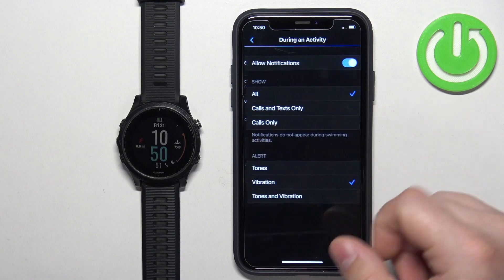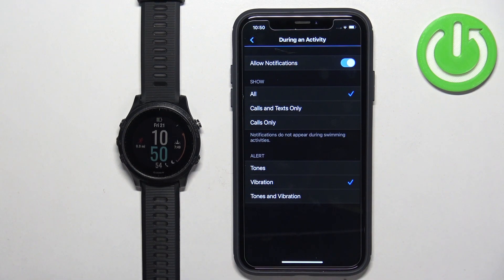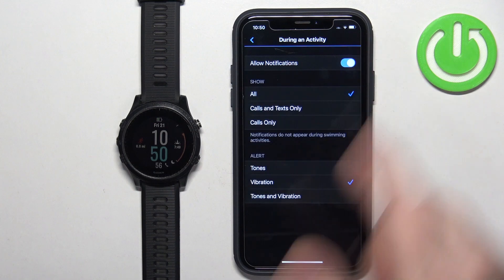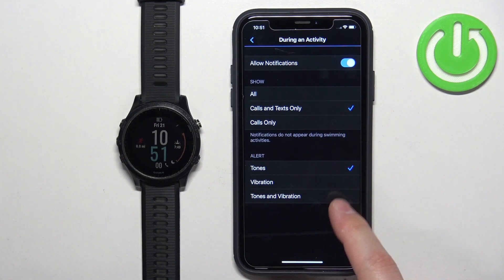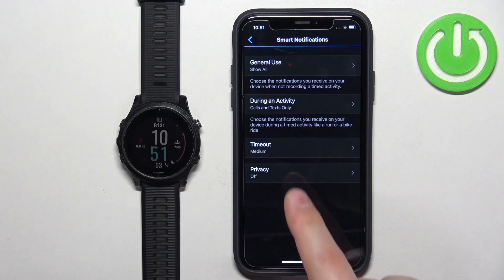Next we have During Activity — basically when you're tracking an activity like running, cycling, and so on. You can enable or disable the notifications, select the type of notification, and select the type of alert. Once you're done, go back.